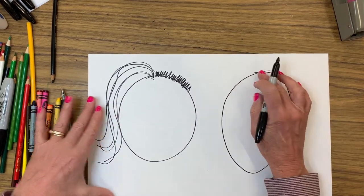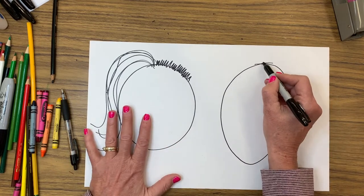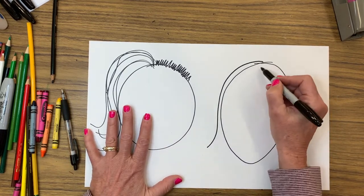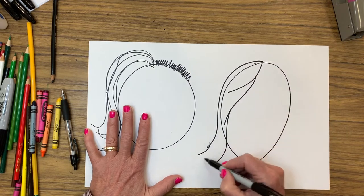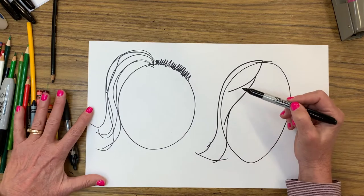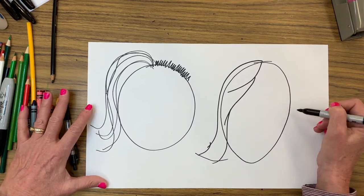The way your hair is going to go — and again, this line you wouldn't be doing in black marker, you'd be doing it in pencil so it would go away. Girls, your hair is going to come a little bit further down. You're going to have a part and it's going to come down. The cool part about girls is you get to get rid of your ear. Boys, you have to have an ear in there.